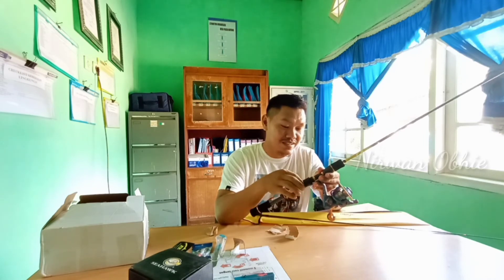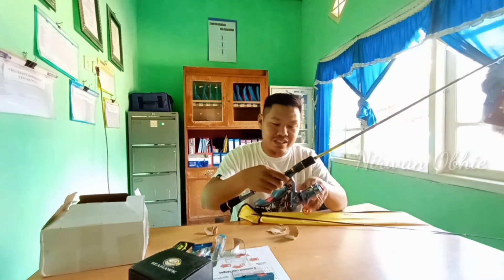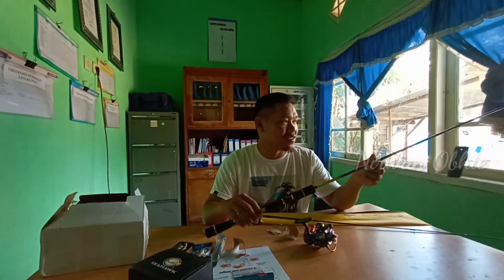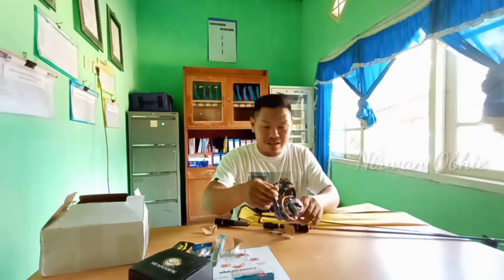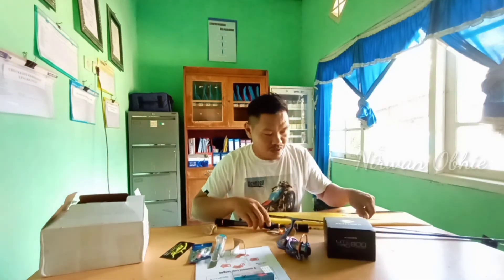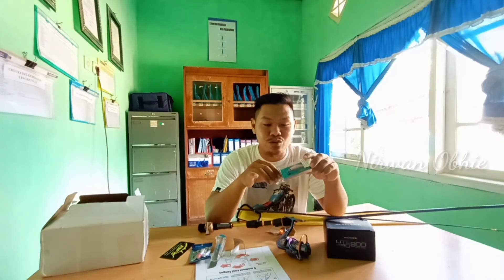Istirahat dulu lah. Sangat serasi teman ya, keren. Realnya tidak ketinggalan jaman, yang jelas keluaran terbaru, keren. Rodnya pun sudah sangat terkenal, banyak dipakai orang. Inilah hasil unboxing saya hari ini, ada reel Light Pro LT800, ada cabung.